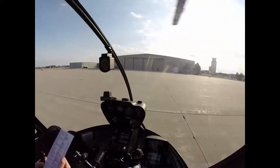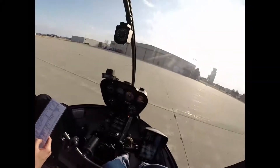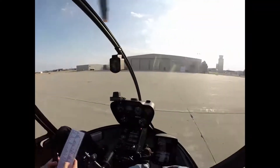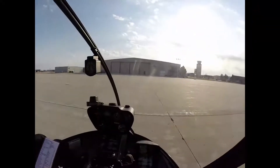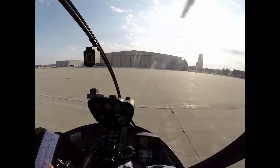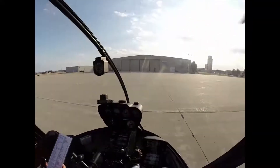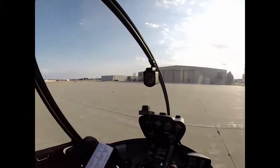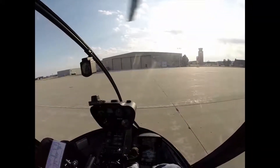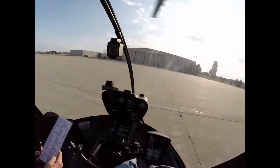Now I'm going to engage the governor and increase the throttle above 80. If you watch the RPM gauges at the upper right, you'll see it stabilize in that very narrow green band toward the top. Governor's on. Rolling the throttle up, giving it a little left pedal as I roll it up. Governor's got it. RPM stabilized. I'm now going to raise the collective a little bit and roll off the throttle to make sure our low RPM warning light is working. Collective's up, rolling off the throttle — it's going to go off at 97%. It does. We're good to go.